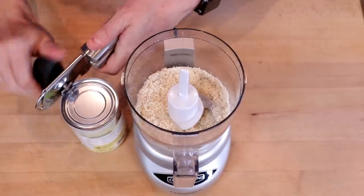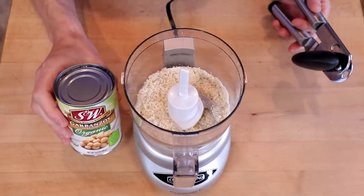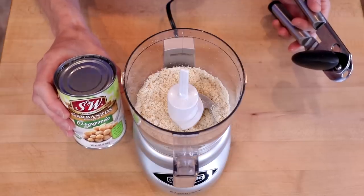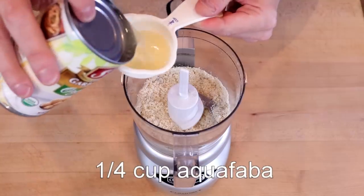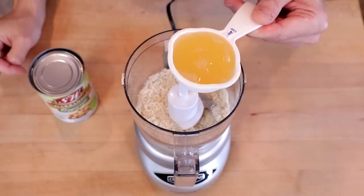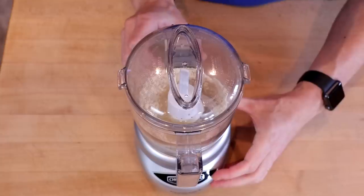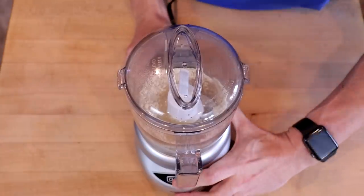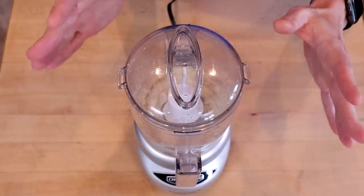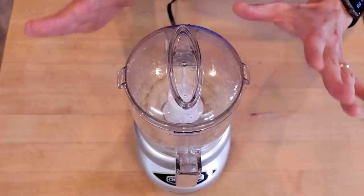Then we're going to add our aquafaba. Now this can be a bit of a wild card — I've had cans of the exact same brand where I get a half cup of liquid and it's very runny, and others where I get a quarter cup and it's really thick. We're going to use one quarter cup, which is somewhere between runny and thick — hopefully this is Goldilocks. Process this into a fairly smooth batter. At this point it might smell a little funny, sort of a sulfury smell. Don't panic, it'll all work out.